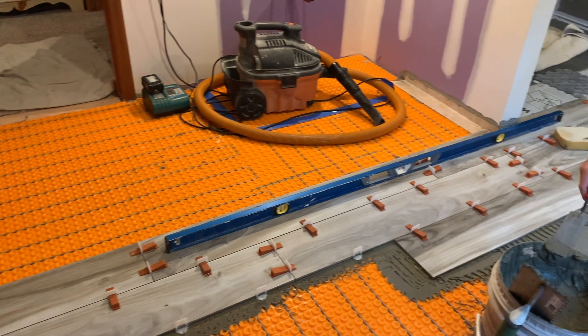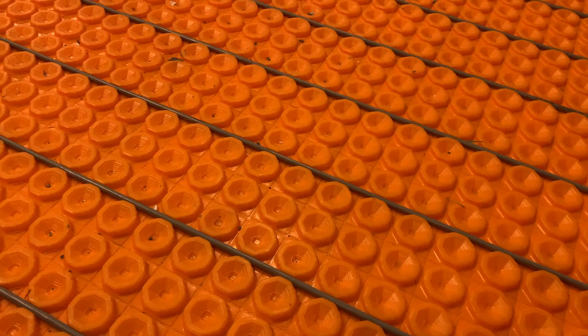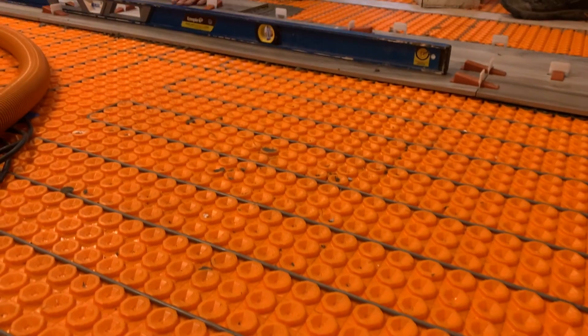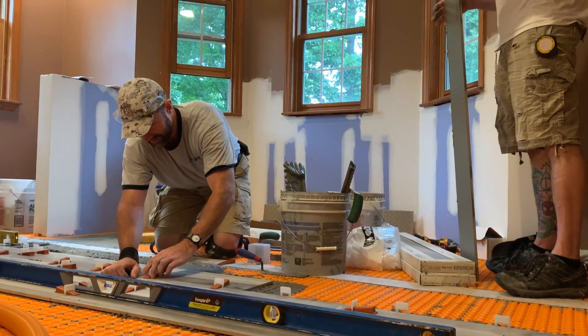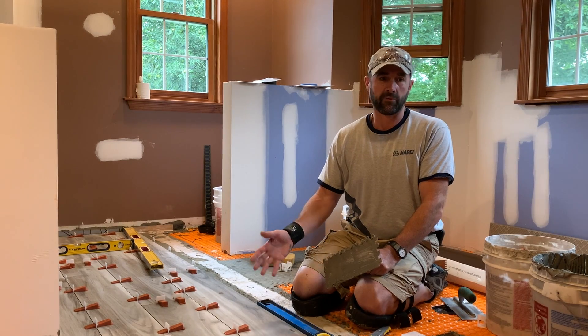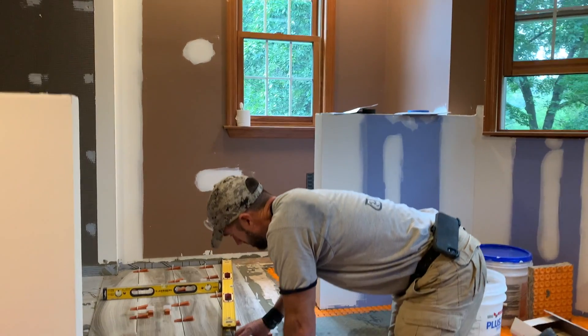On this DITRA we have the DITRA Heat, and those are the lines you can see in between on the floor before the tile goes down. Once the tile is down, the heat will radiate through and warm up the tile — it's a really nice feature.